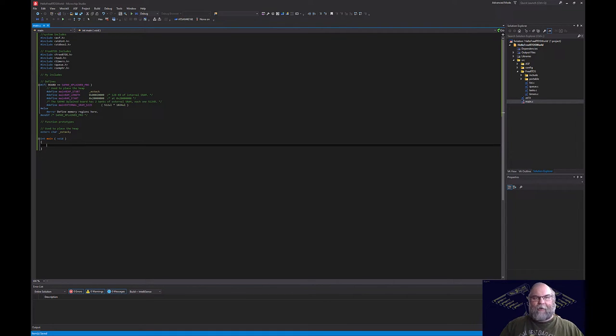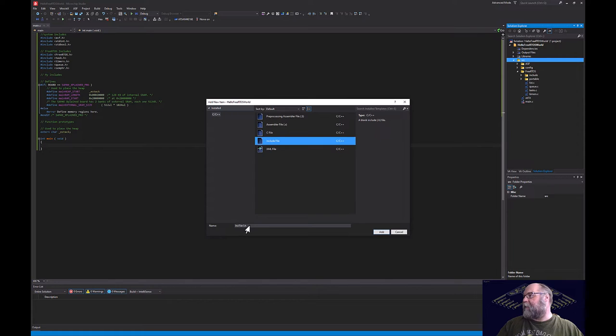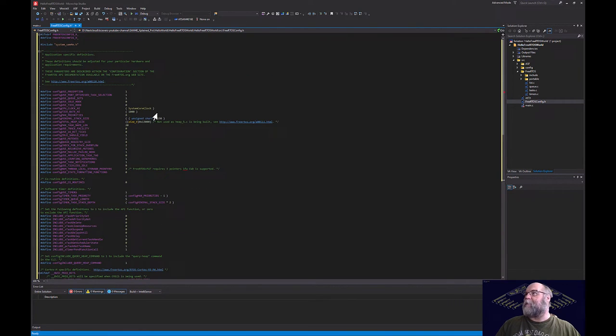The next thing to create is the FreeRTOS configuration file. Right-click the source folder, add a new header file, and name it FreeRTOSConfig.h. Delete the default contents and paste in a pre-written configuration. This file will be in the repo so don't worry about reading it — it configures FreeRTOS options. As you work with FreeRTOS you'll modify this file frequently.